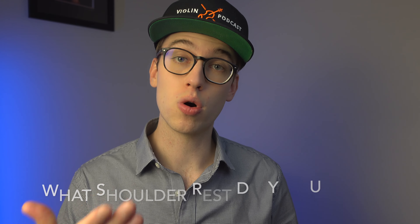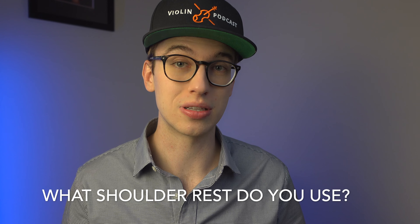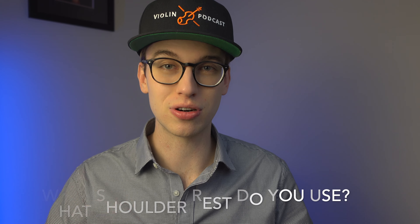I want to get this conversation going down in the comment section below. Share with us what kind of shoulder rest do you use, or do you not even use a shoulder rest? Leave your comments down below.